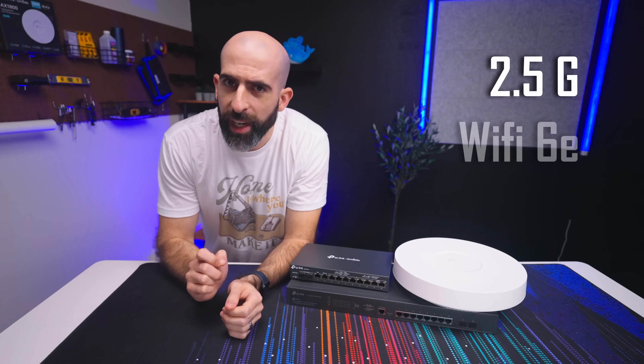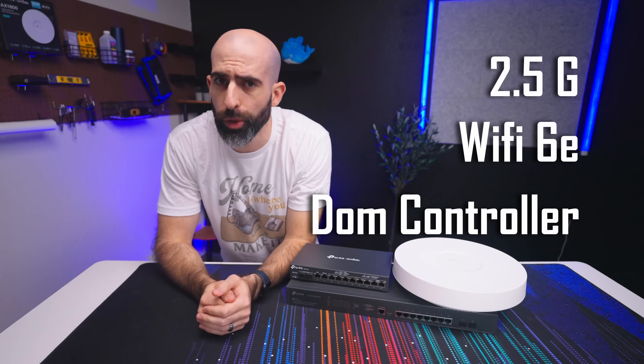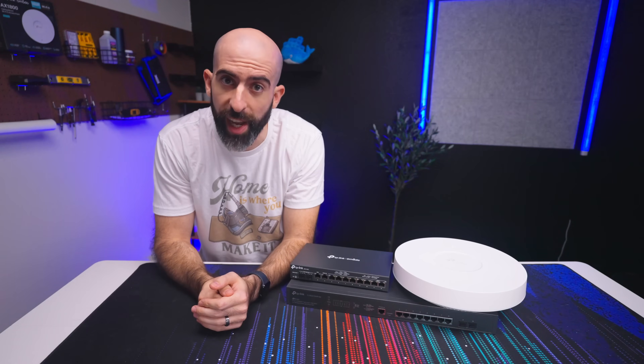2.5 gig networking, Wi-Fi 6E, a controller that does more than just be a controller — these were all things that were missing from my Omada setup in my home lab. Till now.